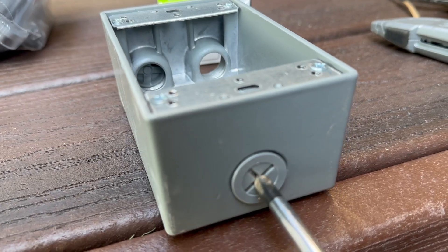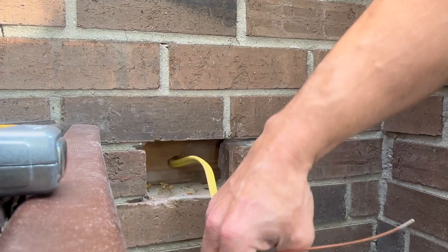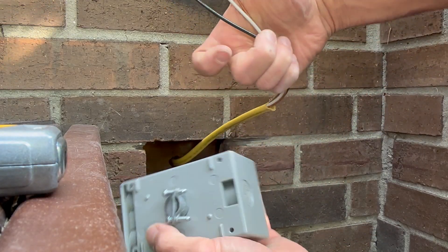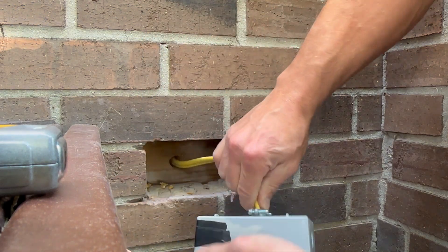Now I'm prepping the outlet box and getting ready to install it. The areas I don't need come with little plugs that keep things watertight. Since the power is going to come through the back, I put in this little electrical connector, fish the wire through, and then cinch it down.